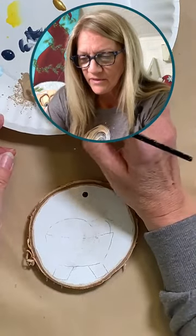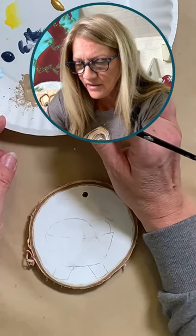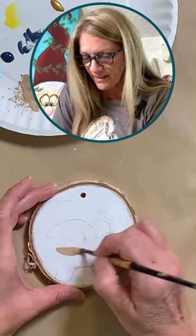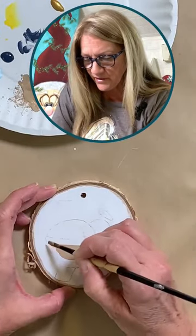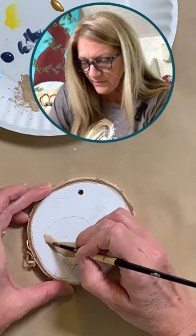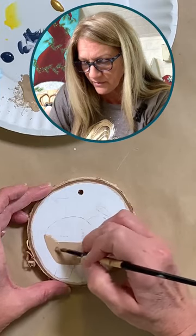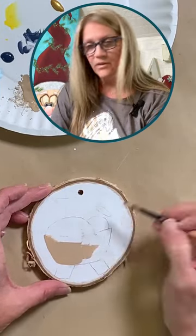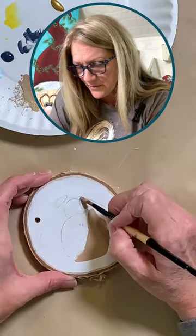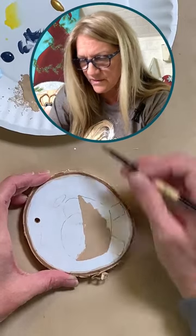I'm going to use a little bit of Fawn. I know not everyone can find Fawn — I think it's been discontinued — but it's just a light beige color. You don't have to use the exact colors I use. Any beige will do. If you have chocolate brown, just add a little white to it and you can make a lighter beige. This is a really cute ornament and super easy to paint.